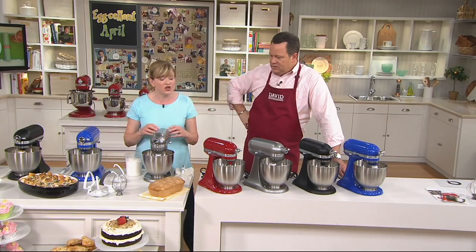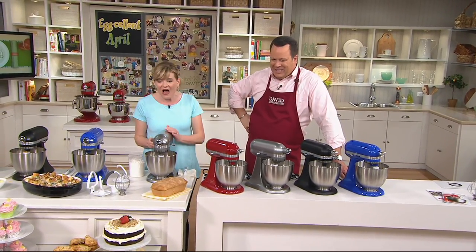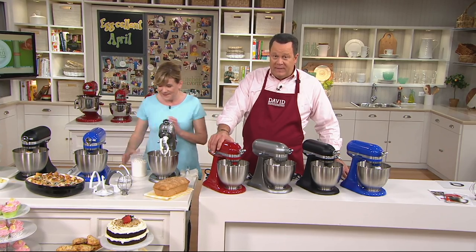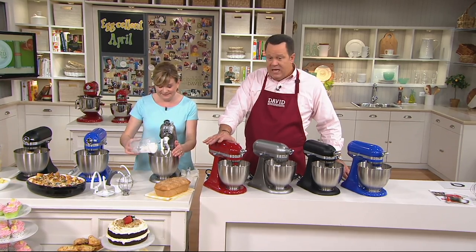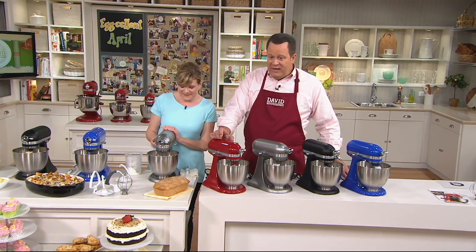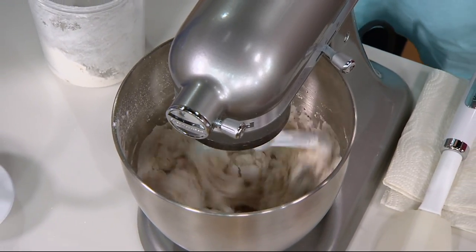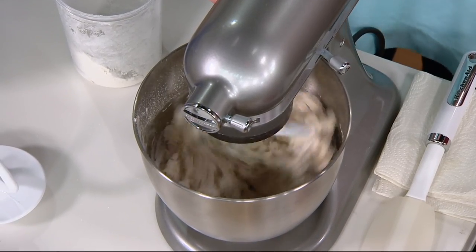25% lighter, 20% smaller footprint, and all the power of our standard tilt head stand mixer. If you went to retail to buy the mini with the special flex edge beater designed for this machine, you could pay $369.98. We are at $259.98 — $110 less than what you'd pay at retail.